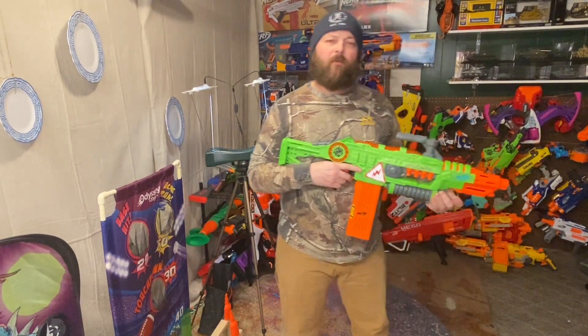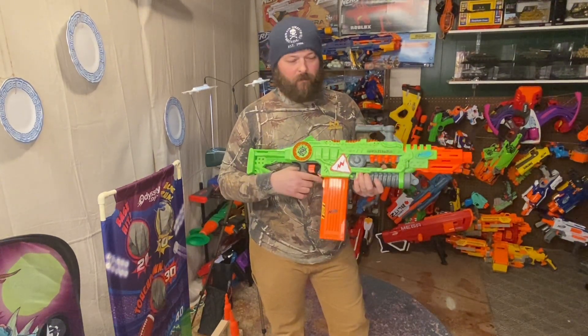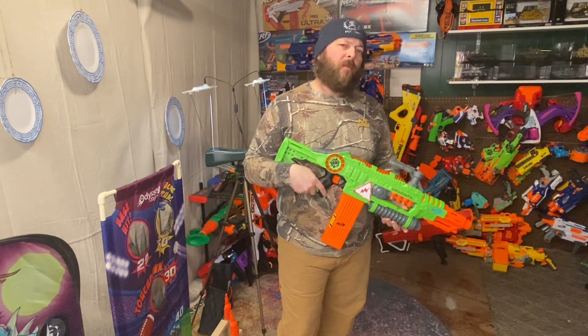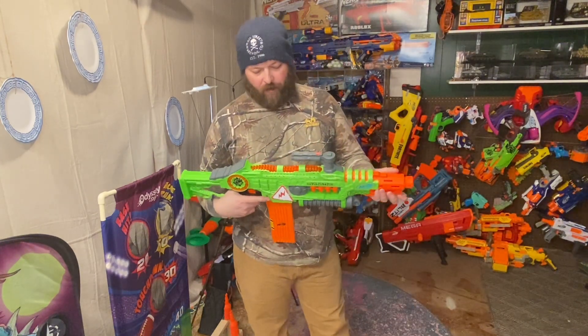Welcome everybody, we're back with another review. Today we're going to review the Nerf Zombie Strike Revoltinator — I love this blaster, it's fantastic. Before we get into the review, if you like this video give it a thumbs up, and if you're not subscribed consider subscribing — it helps the channel, I appreciate it.